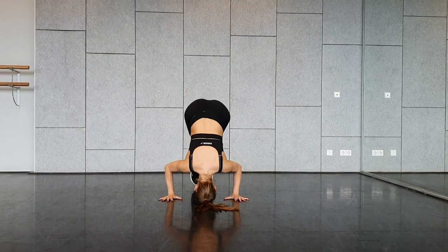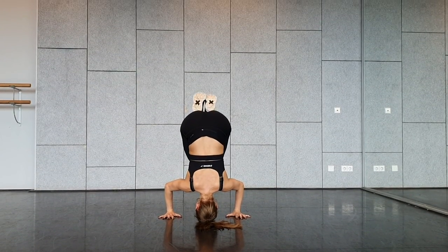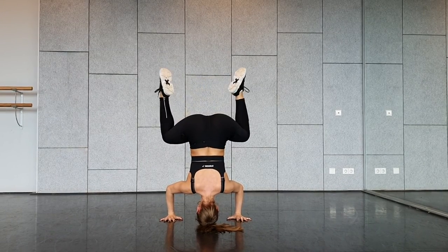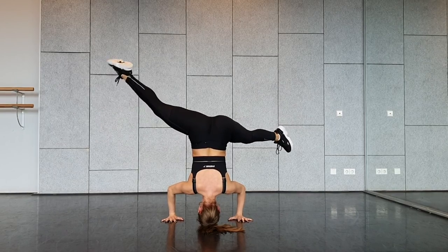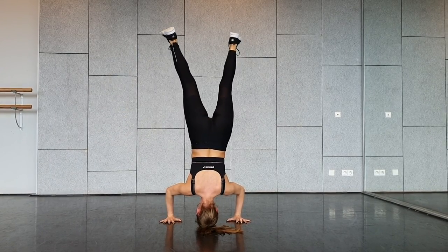Head down, stretch your legs, walk to the front. Ribcage close, belly muscles tense, throw your hips to the back — and there you go. You can open and wiggle, stretch and wiggle.